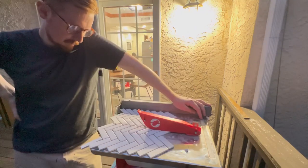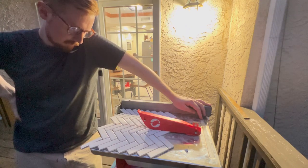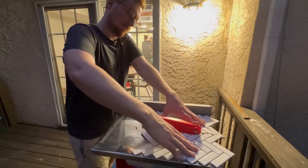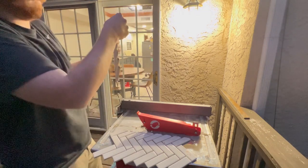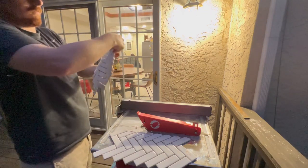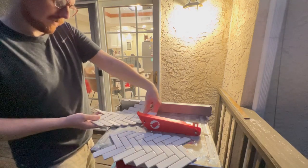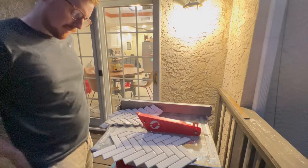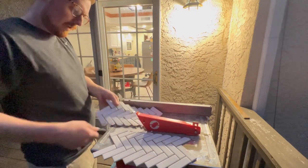I mean, how the hell else am I supposed to cut this? Unless it's just going to be impossible to keep those tiny pieces in there — which then I don't know what I'm going to do, because as you can see, it ate down into the black.